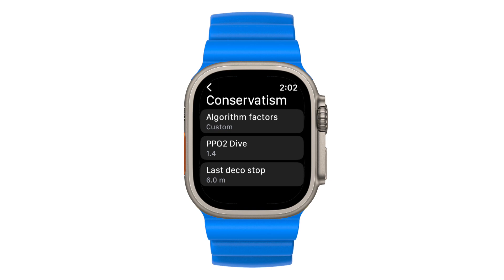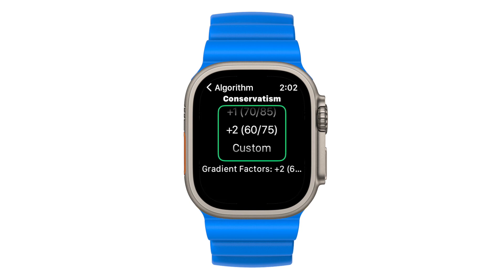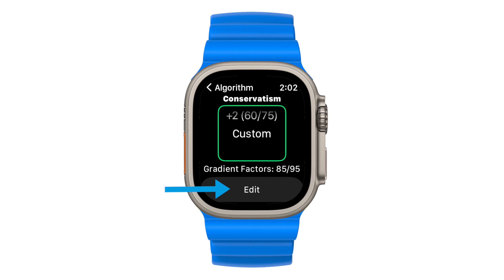Pressing algorithm factors allows you to modify your conservatism. If you prefer, changing to plus one or plus two will change the algorithm to be more conservative. You also have the ability to further customize the gradient factors.